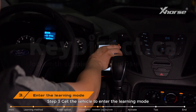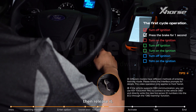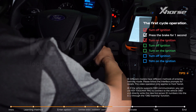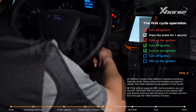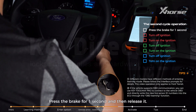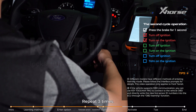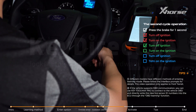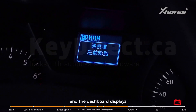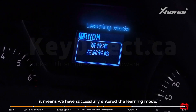Step 3: Enter learning mode. Turn off the ignition. Depress the brake for one second and then release it, then turn on the ignition. Repeat three times. Then move to the next loop: press the brake for one second and release it, turn off the ignition and then turn it on. Repeat three times. When you hear the horn and the dashboard displays 'please calibrate the left front wheel,' it means you have successfully entered the learning mode.